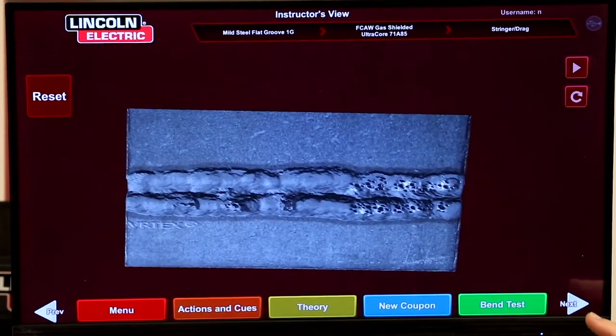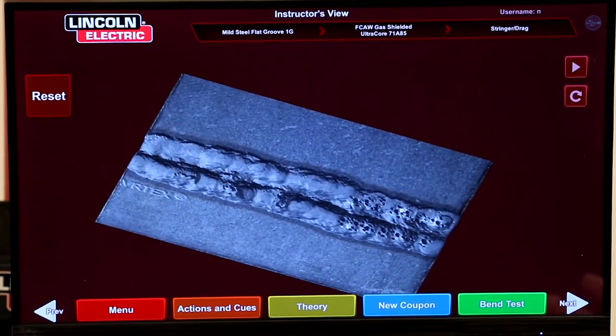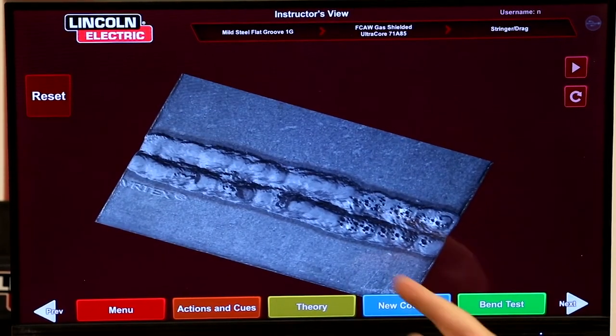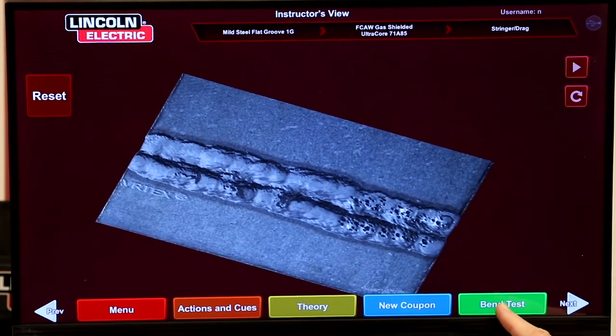There — we can see the porosity on the surface, and automatically the bend test option showed up. That allows us to make a bend test. We have the ability to make both a root bend and a face bend in two positions — position A and position B. We'll start out in the bend test.